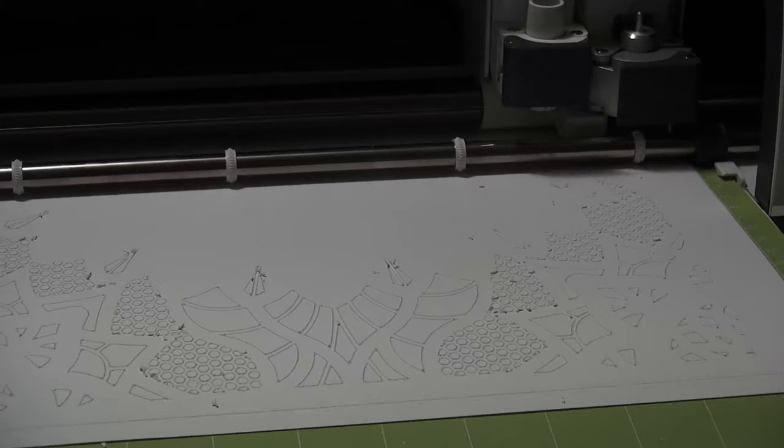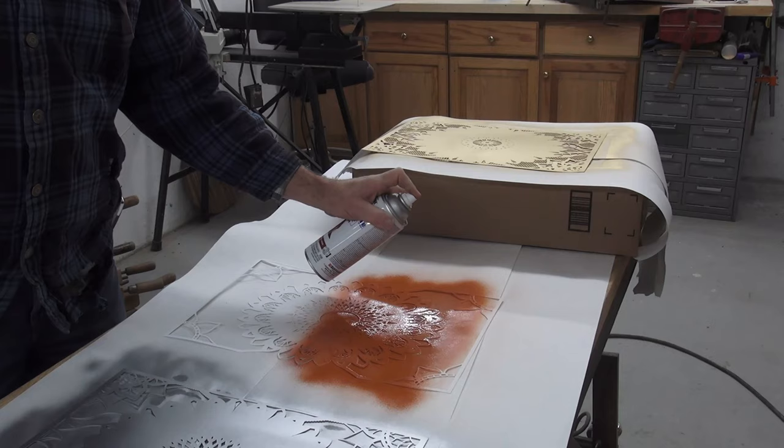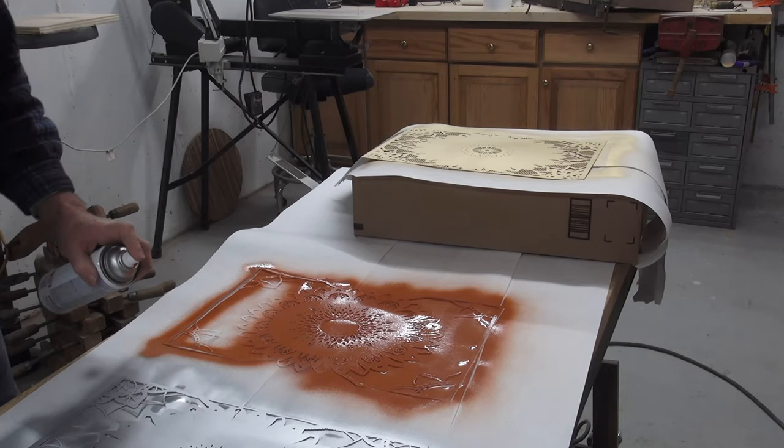Rather than buy all different colors — which is hard to find in 12 by 28 inch paper — I used spray paint on the white paper to achieve any color I needed. This worked out great. I paint each side of the paper just to seal it and to get all the edges.